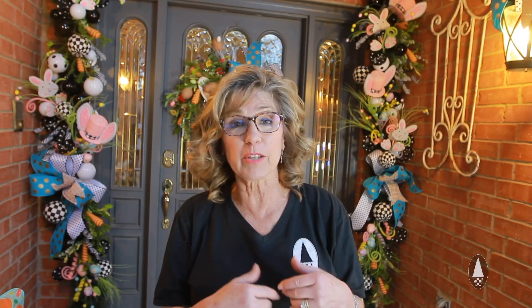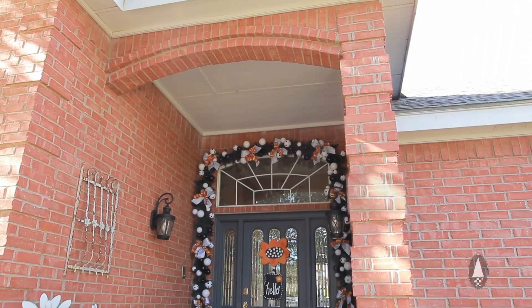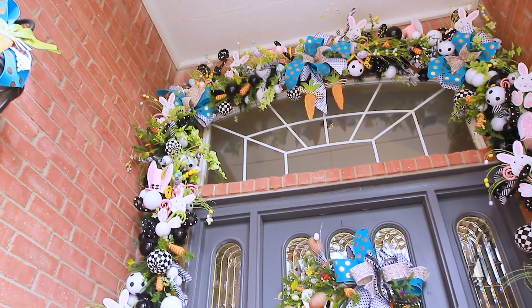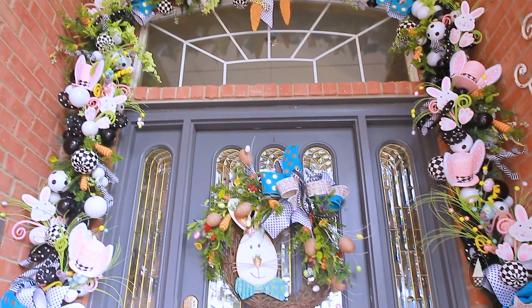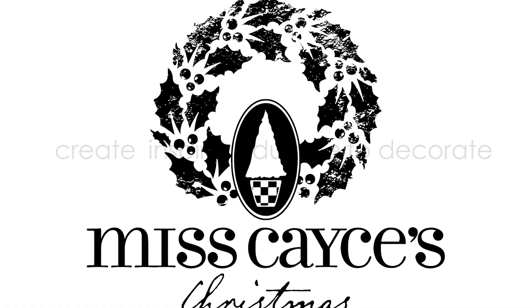Miss Casey's has it all whether it's in the store or on the website — you can find these products. Miss Casey's is here to create, inspire, and educate to decorate. We really want all these bunnies to hop on over to your house so you can be the designer, the decorator, and do all this fun stuff for yourself.